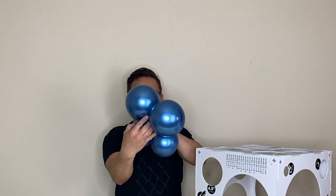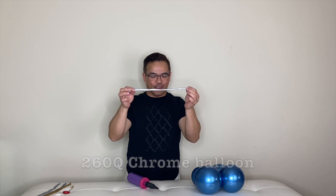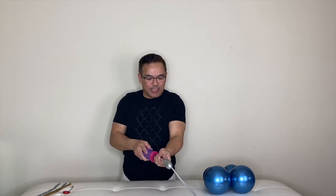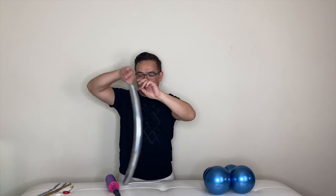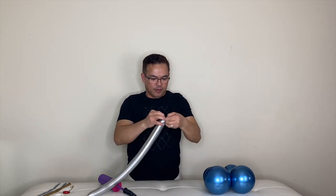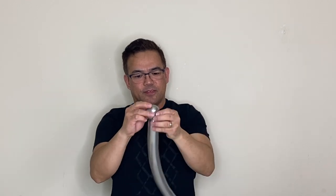Now you have to attach them together — you can see the difference in size. Next, we will inflate our 260Q balloon. Again, this is a chrome balloon, but it doesn't matter which balloon you use. Tie your 260Q, then pull, pinch, and twist about two fingers and stick it in here.